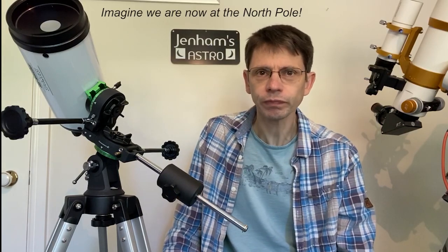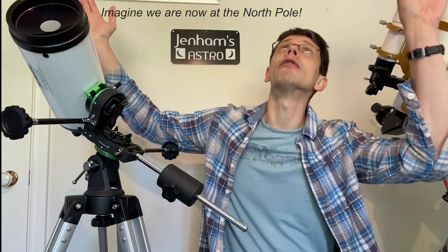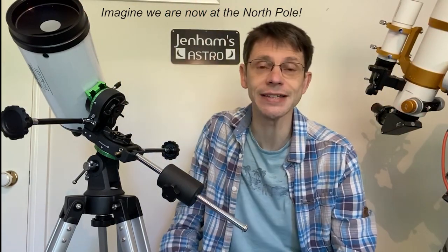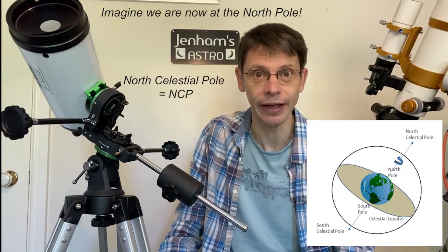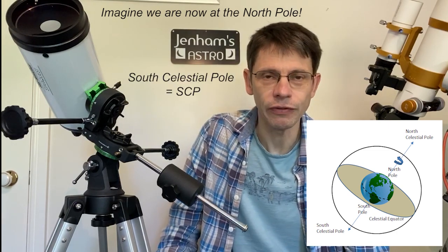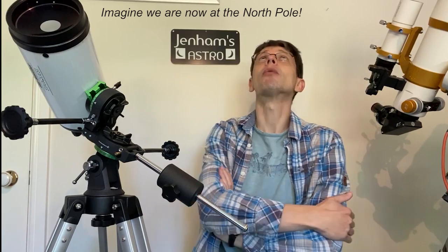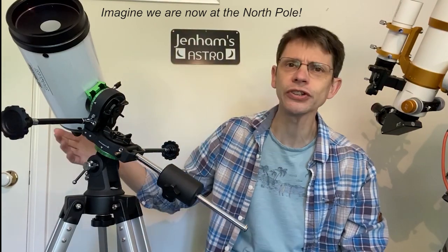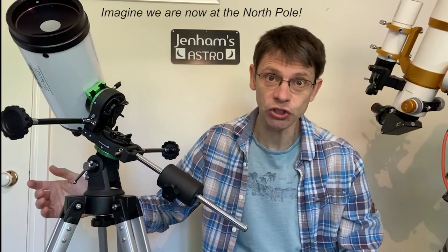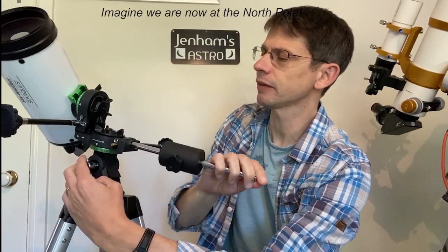Let's go to the North Pole and sit down right on it. During the night, we'd expect all of the night sky to rotate about a point directly above us — the North Celestial Pole. In the Northern Hemisphere, there's a fairly bright star, Polaris, that's close to that point. In the Southern Hemisphere, everything would rotate around the South Celestial Pole. So we're sitting there at night, watching the night sky rotate around that point.